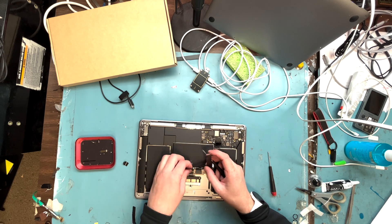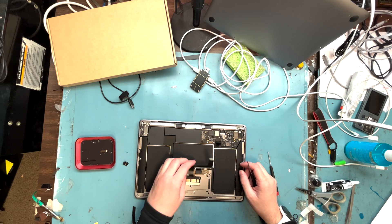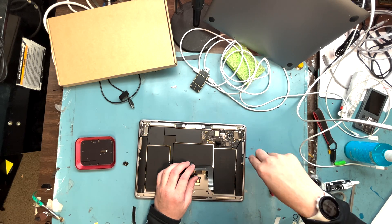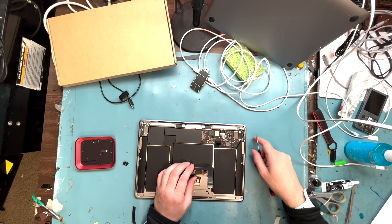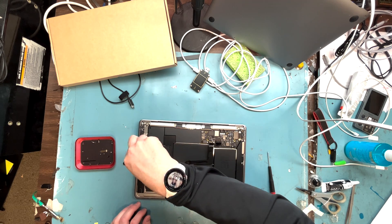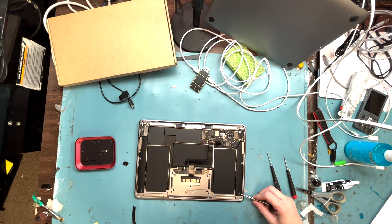Very gently pull on the trackpad cable — you do not want to break it, otherwise there's another part you'll have to replace. Get that T3 screwdriver, remove the screw from the loudspeaker, and then get out your tweezers.